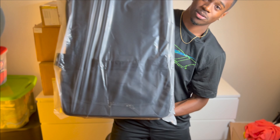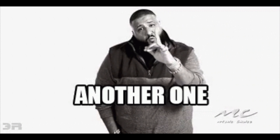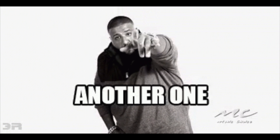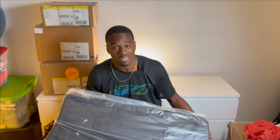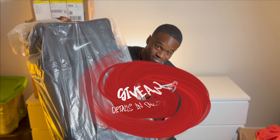Box five — big boy suitcase. Another one, like DJ Khaled said. I'm already too stocked up on suitcases so this one's nice but it's gotta go — might be a giveaway. Box six.